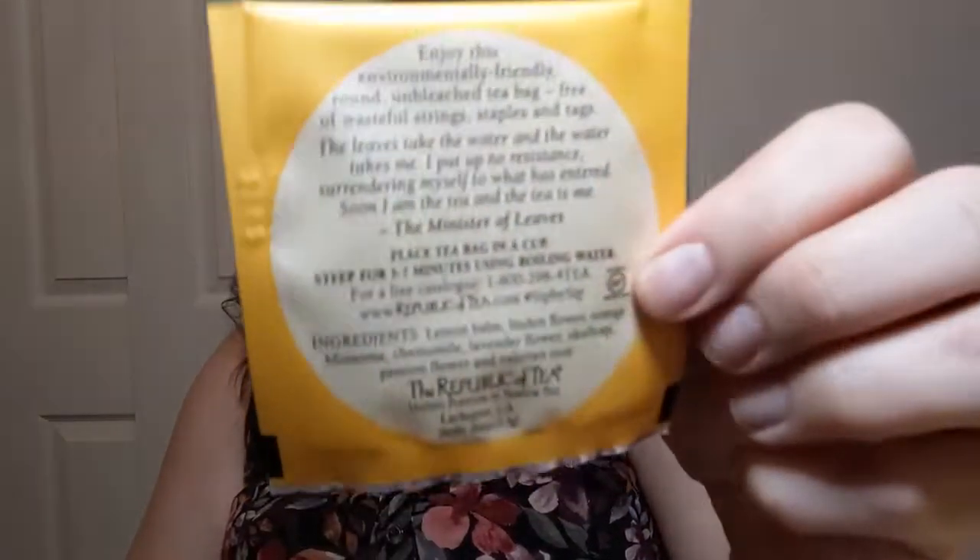On the back of the tea bag itself — this is one I didn't open and destroy — it says: 'Enjoy this environmentally friendly round unbleached tea bag, free of wasteful strings, staples, and tags. The leaves take the water and the water takes me. I put up no resistance, surrendering myself to what has entered. Soon I am the tea and the tea is me.' — The Minister of Leaves. And it is indeed a round tea bag.